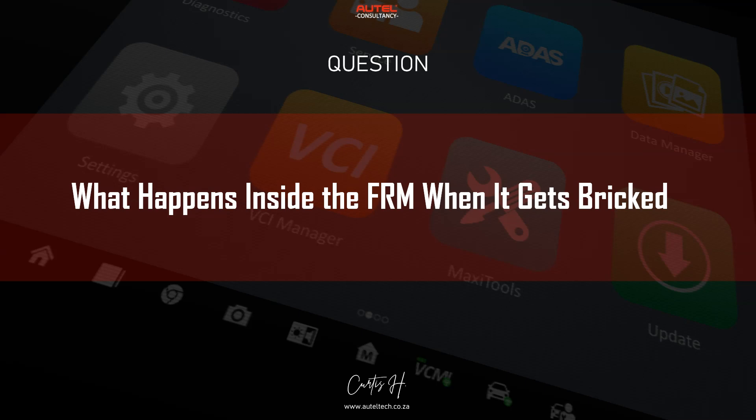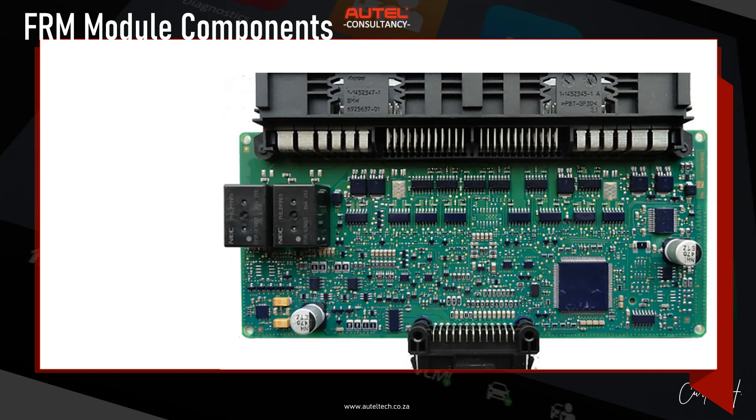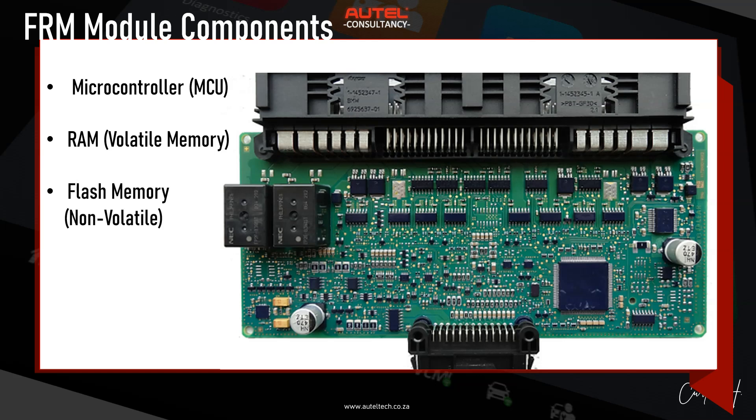What actually happens inside the FRM when it gets bricked? We need to understand the underlying technical process. Key components include: the microcontroller (MCU), which is like the brain of the FRM — it controls everything like turning on lights and windows. Then there's the RAM, or volatile memory — think of this as short-term memory that holds temporary information while the module is working. And flash memory, which is non-volatile, long-term memory where important instructions and settings are stored.